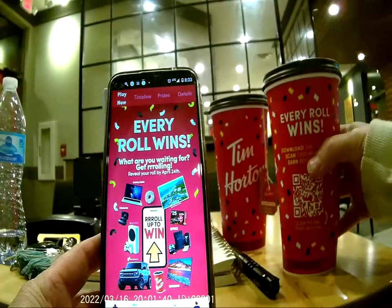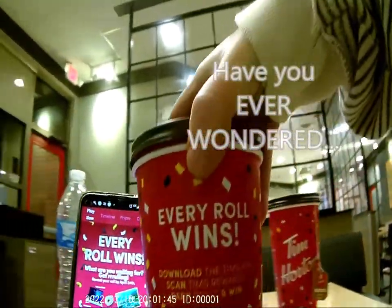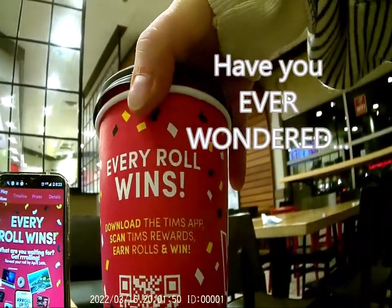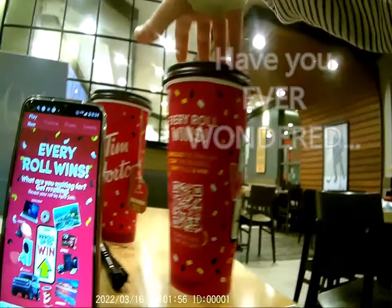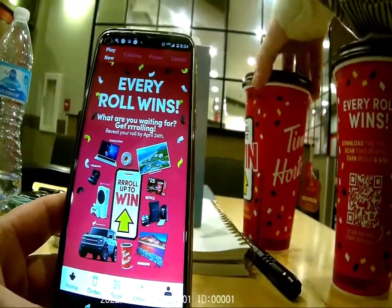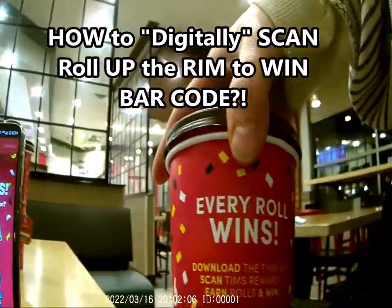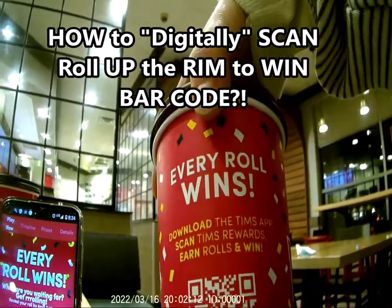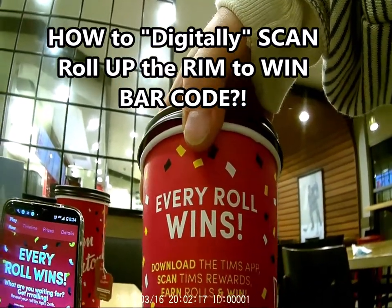Have you ever wondered how to scan this crazy barcode on the Tim Hortons cup? Now that it's digital, it's so confusing. I have purchased so many different cups that I've thrown away because I cannot figure out how to scan these things, and every employee I ask has absolutely no idea how to scan the Tim Hortons 'scan me and start rolling' on the cup.